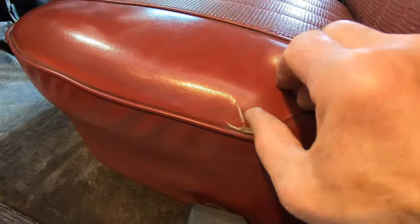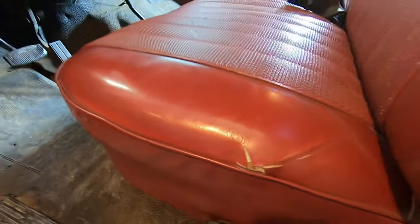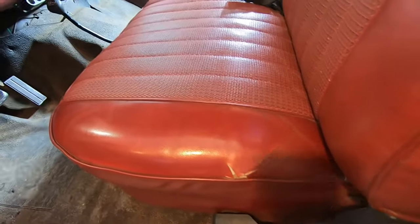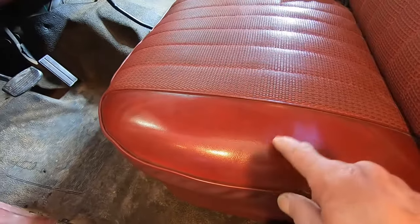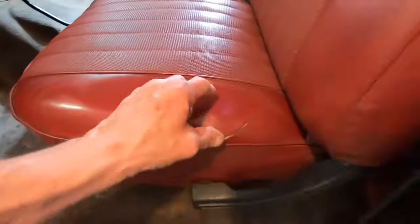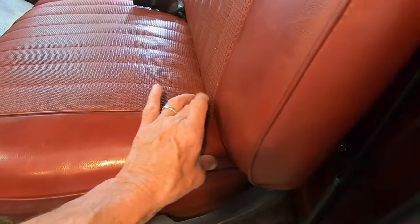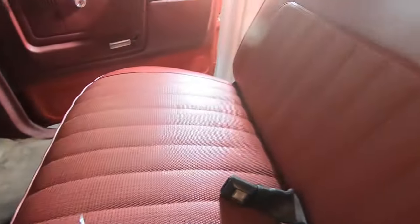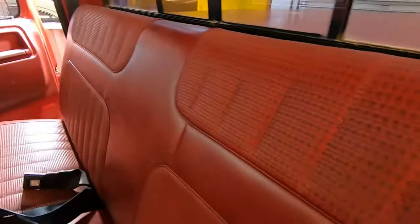There's a little damage to the seat upholstery right here. When I'm down buying the foam at the automotive upholstery shop, I'm going to find some vinyl that matches the color and texture. I'll pull the seat cover off, take the stitching loose around here and sew in a new panel, because the rest of the seat cover is very nice — it's the original cover and I like the style of it.